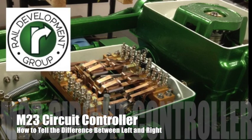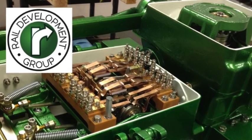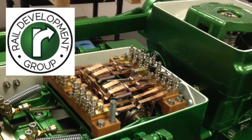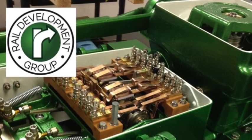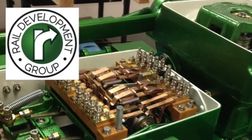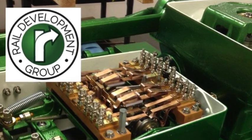Hi there, this is Dave again from Rail Development Group. We've been asked to make this short reference video on how to tell the difference between a left hand and a right hand M23 or M3 controller. The controller should always indicate normal on the left hand side indication contact when viewed from the controller end of the machine.